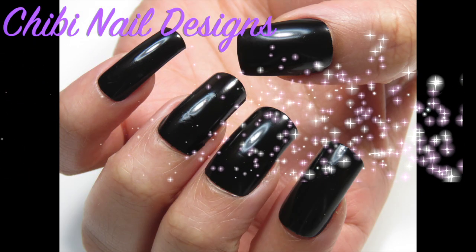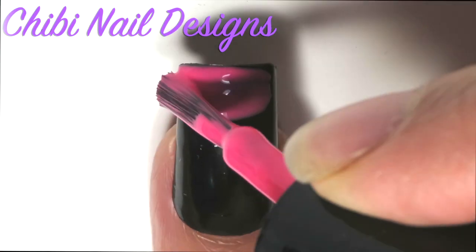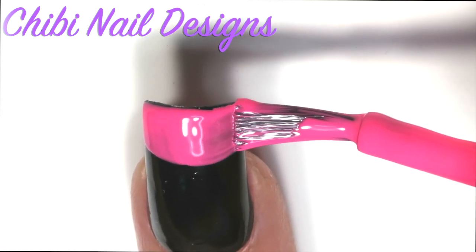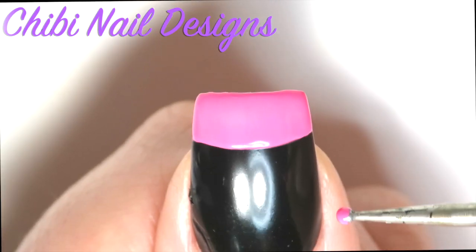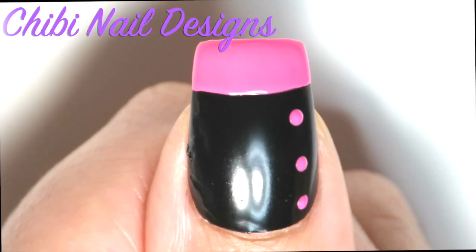We're gonna start off by painting all of our nails black. Let's grab some pink polish and do a French tip. Once you're done giving all your nails a French tip, we're going to do a polka dot pattern.